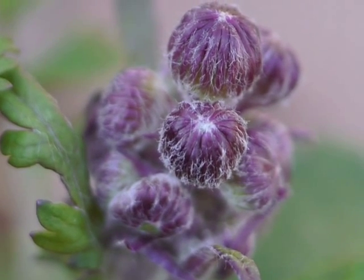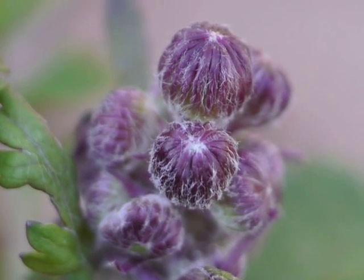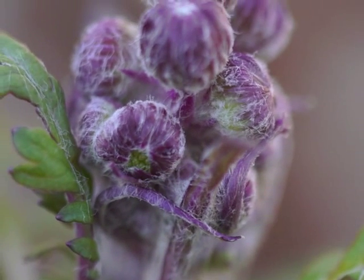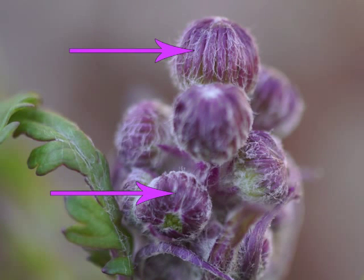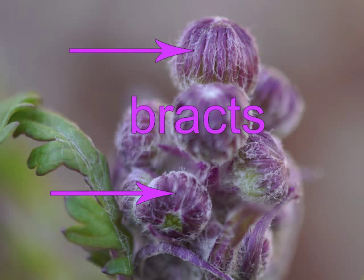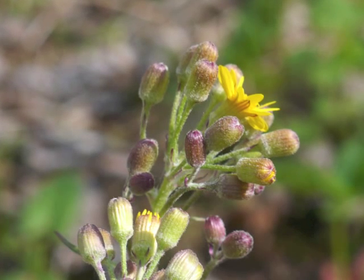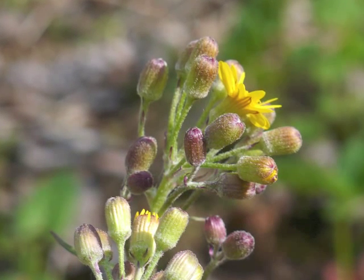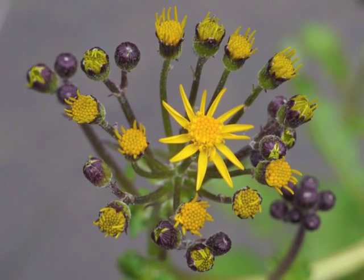Since golden ragwort flowers are composite flowers, the ray flowers and disc flowers within the flower head do not have any sepals. Therefore, the covering for the entire flower head consists of reduced leaf-like structures referred to as bracts. Sometimes the bracts have a hint of purple or red while remaining more overall green, but usually they are purple, as seen in this image.